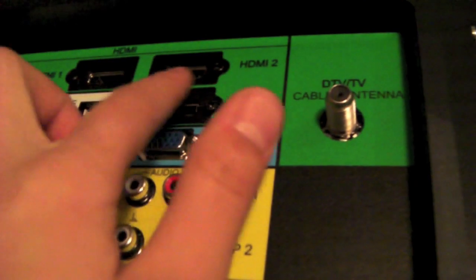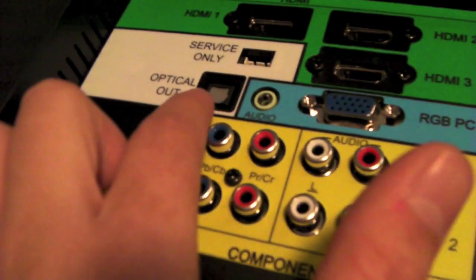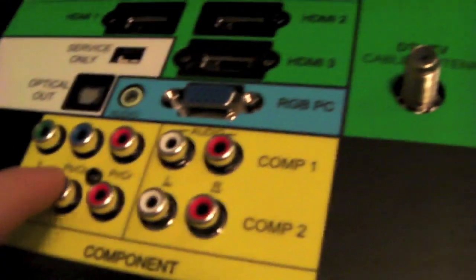Now I just want to show you guys the ports before I set the TV up. In the back you have three HDMI, your TV cable input, VGA, optical, audio, two component inputs, and two audio inputs. On the side you have an extra HDMI, a USB port where you can plug in a flash drive and play media, an extra standard audio/video, S-video, and a headphone jack.